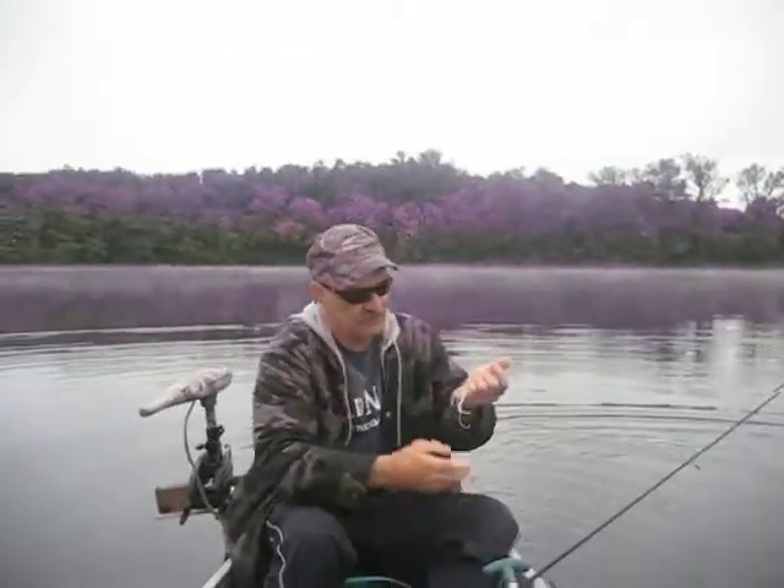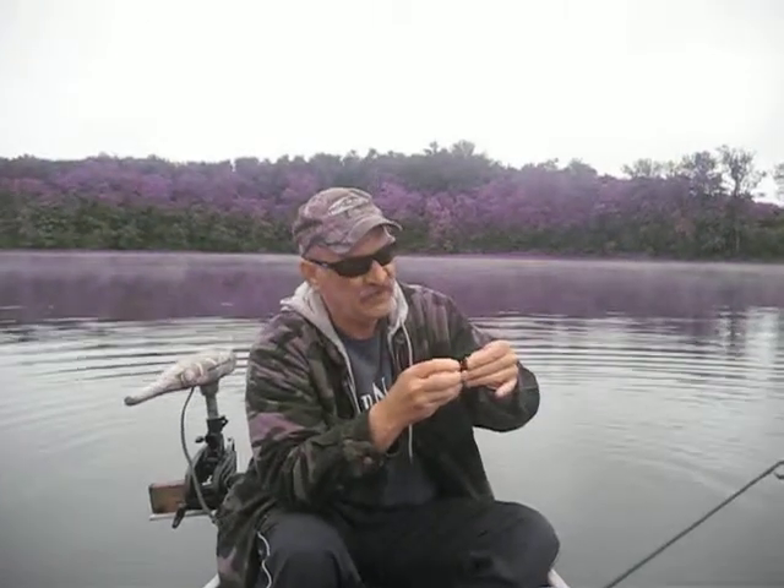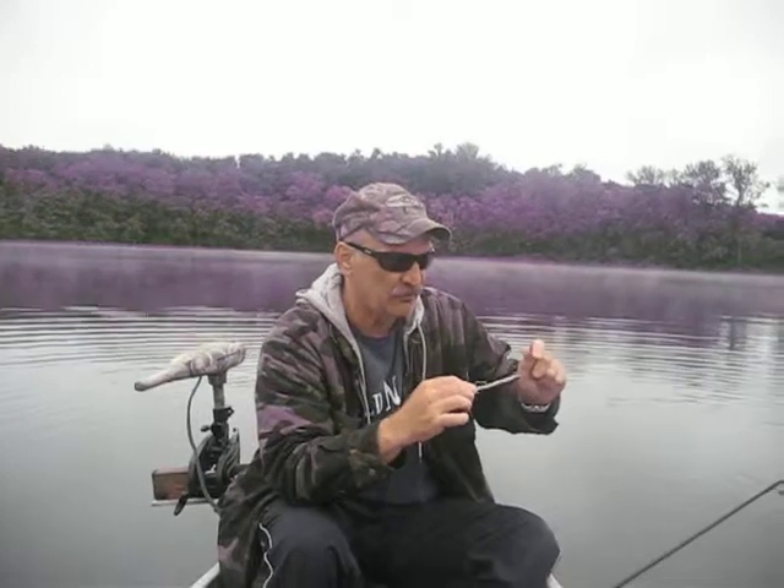Yeah, what lure you got there? Whacko. I'm using one of my green and black pepper with white peppered belly.